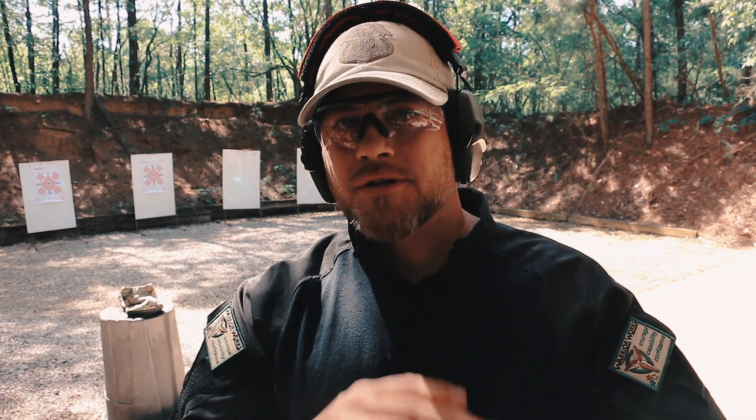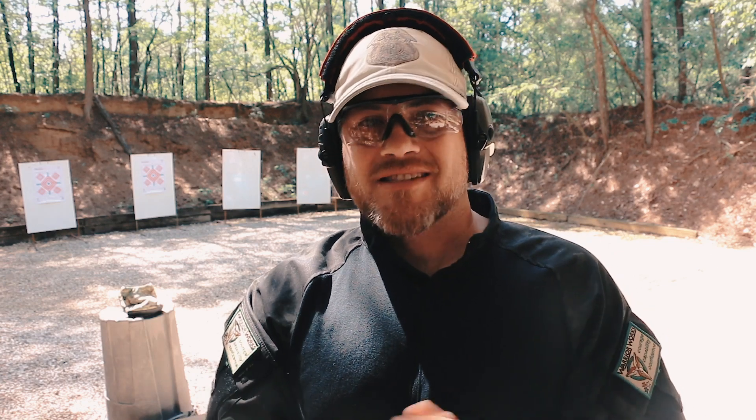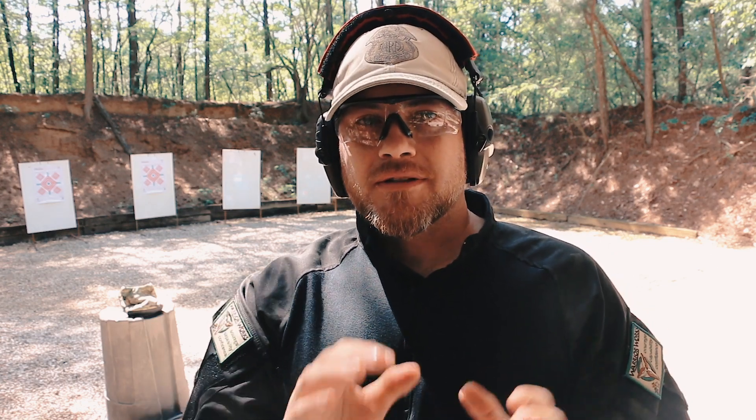Unlike with a rifle where you're concerned about repeatable cheek weld and length of pull, with a handgun you want consistency but you're not going to be concerned about those factors. How you're gripping the gun and standing has little to nothing to do with the zero and the red dot. What we do want to do is take as much of the human element out as is reasonable — ensure the dot is centered in the window to eliminate whatever parallax you may be able to eliminate.